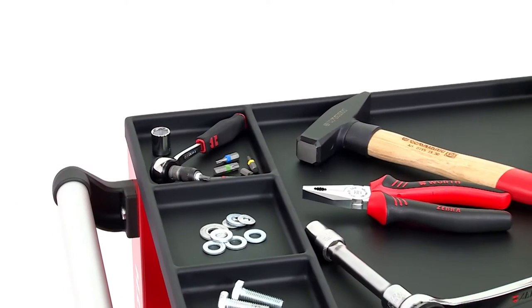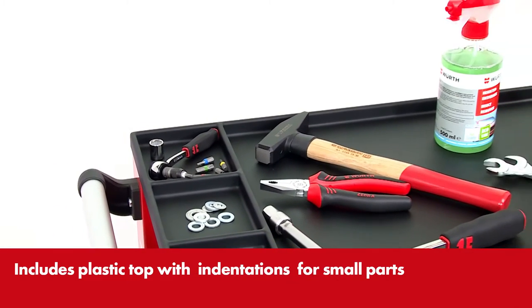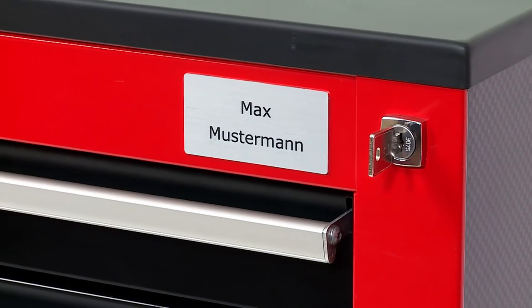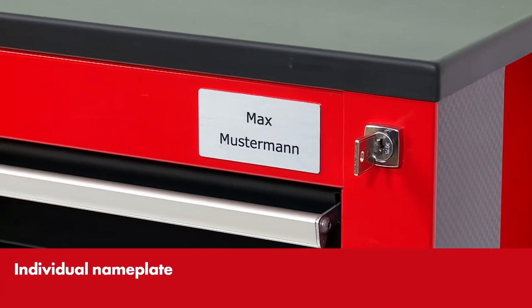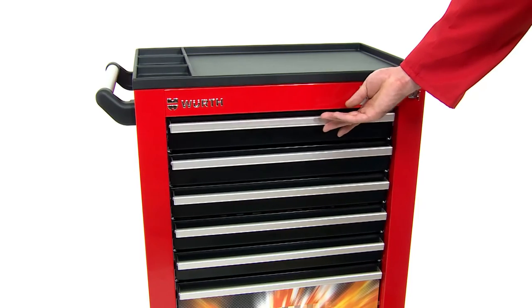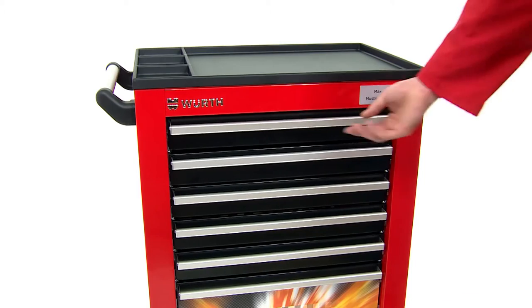Deposit small parts and tools in order in the plastic top — this way nothing gets lost. Every workshop trolley is supplied with your own personal nameplate. The workshop trolley can be locked quickly by means of a central locking system.